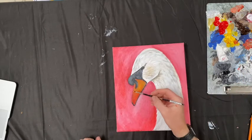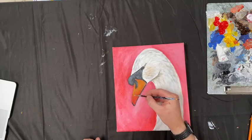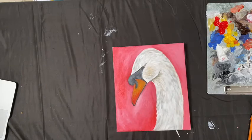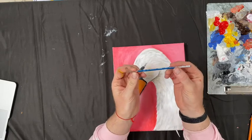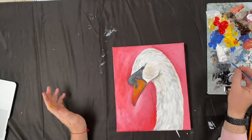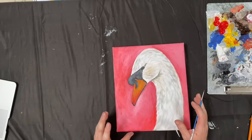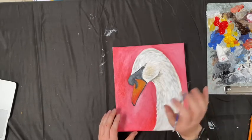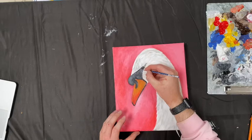Now, one of the other brushes I asked you to get is a really small Triple Zero Winsor & Newton round head brush. The reason I wanted you to get this is it's for really really fine detail — not like the long strands of hair on the horse, but here I just want to draw in the eye of the swan, just draw around the eye.